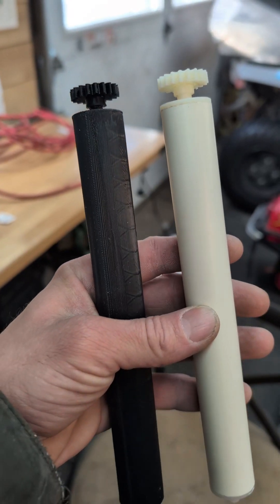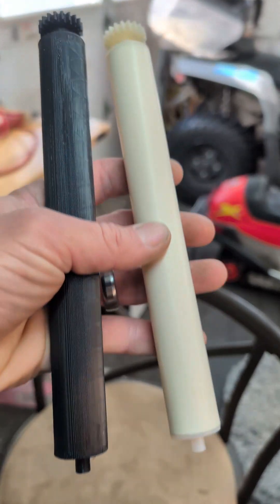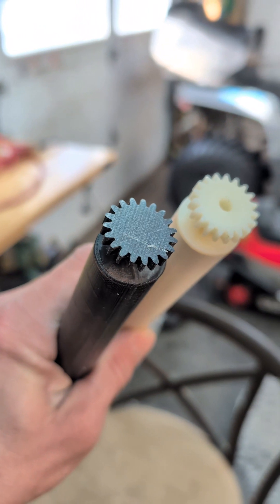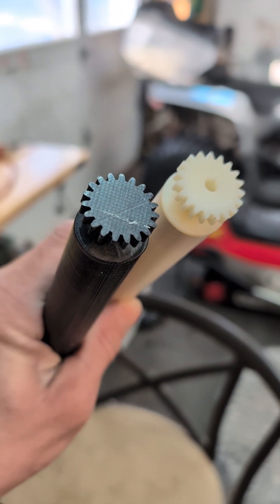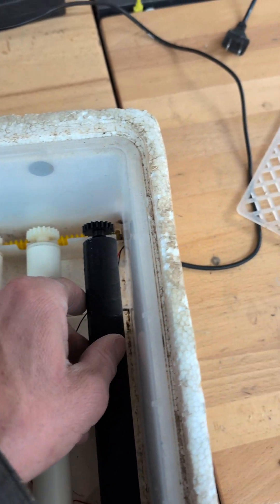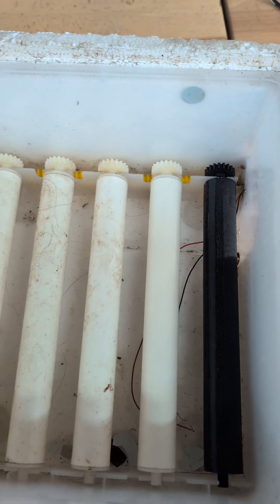All I did was replicate the diameter as a cylinder and then I made more cylinders and glued them on the ends. I actually found a gear maker online and that's how I made this gear right here. It's literally a perfect fit, it just slides right in and the teeth grab it and it turns my eggs again.